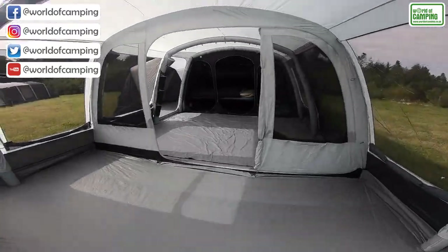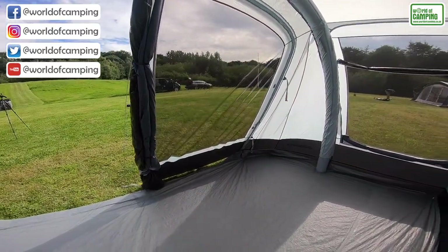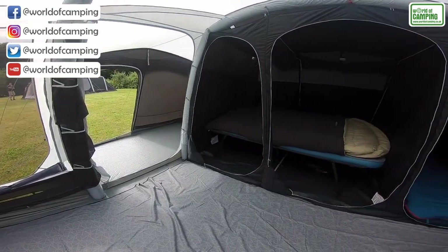There's a big mesh side door and mesh from either side of this central panel, so plenty of ventilation here. Of course, you've also got the Velcro tabs and fixings for our Lumi lighting systems and the toggles for our oxygen storage pockets.